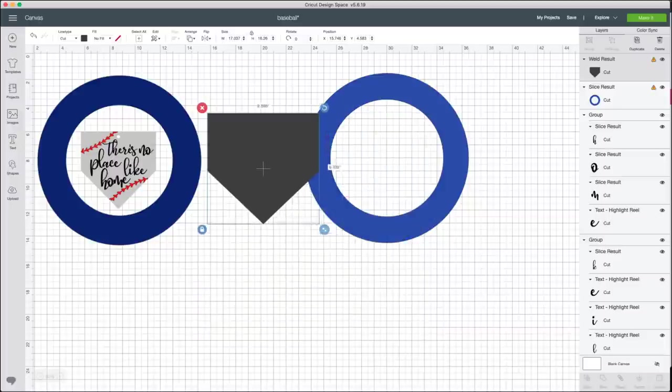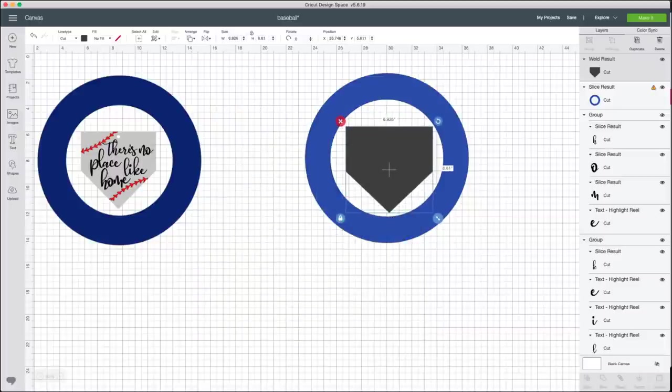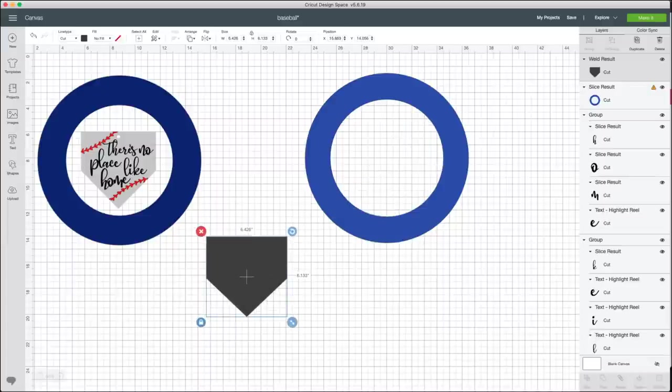Now I can size the home plate shape down to fit inside our wreath. To use it as a stencil, I would hide all other layers and hit Make It, then either draw it out with a pen or print it as a print-and-cut. Then I just cut it out with scissors or my machine and traced it onto my plywood.